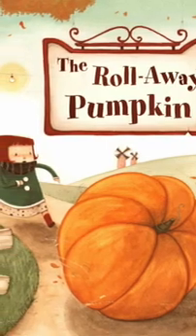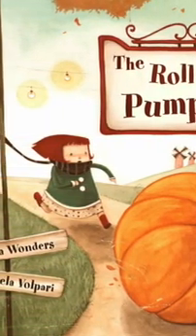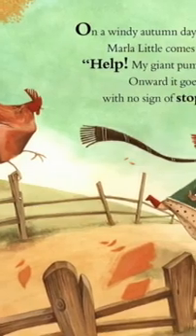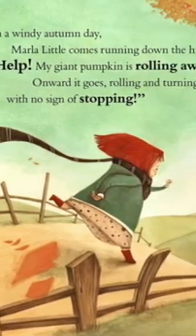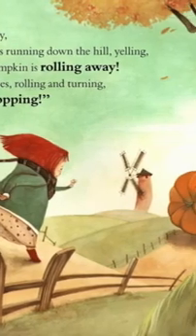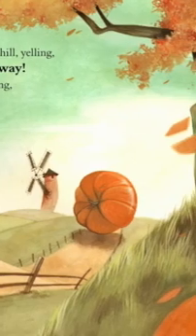The Roll-Away Pumpkin by Junia Wonders and Daniela Volpari. On a windy autumn day, Marla Little comes running down the hill yelling, Help! My giant pumpkin is rolling away! Onward it goes, rolling and turning, with no sign of stopping.